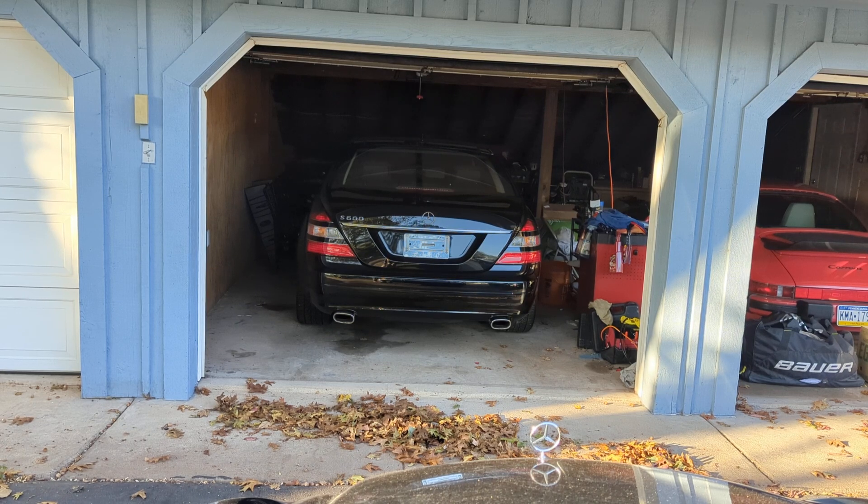We're going to do a quick cold start in the W221 S600. This is one of the finest S600s you will find. Low mileage. It is really in immaculate condition. It is just a wonderful, wonderful car.